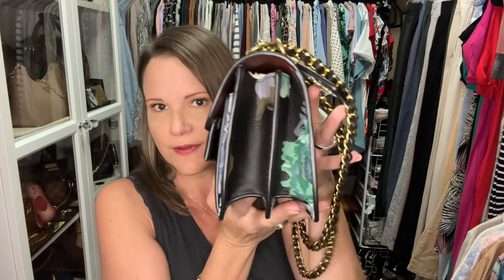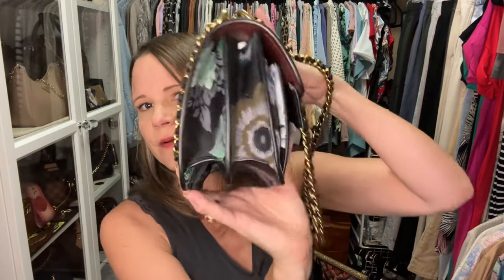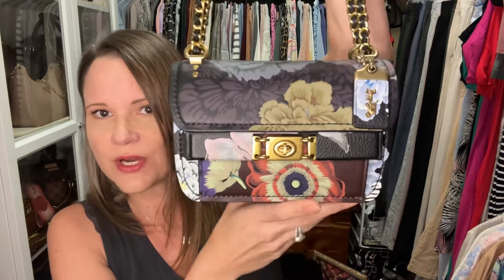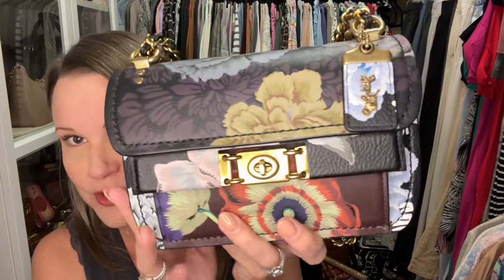Let me see if I can comfortably fit my phone case inside without it bulging. Yes, it does close — I don't really think it's too strained. I don't leave my phone in my purse very often; I usually have it in my hand. But I'm okay with being able to just pop it in there when I need to be hands-free and keeping it out when I don't.